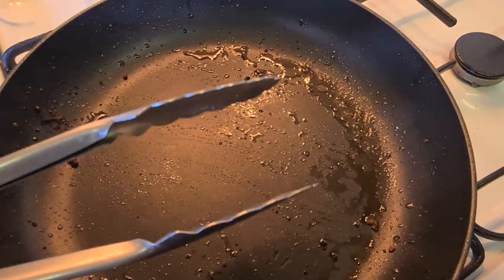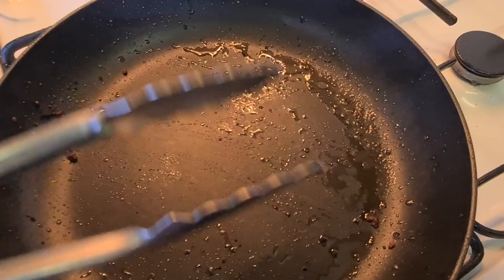G'day everyone and welcome to my very first ever Murray Cod Catch and Cook video. You're watching Murray Cocking. In this video I'm going to show you the very easiest way to fillet a Murray Cod, and it's so easy that I won't even get my hands dirty.